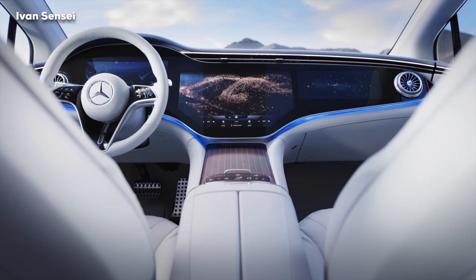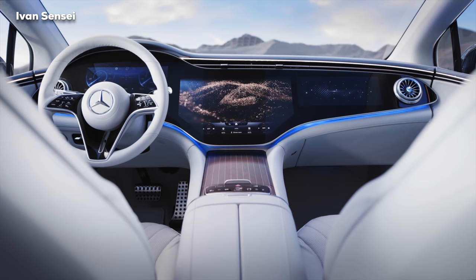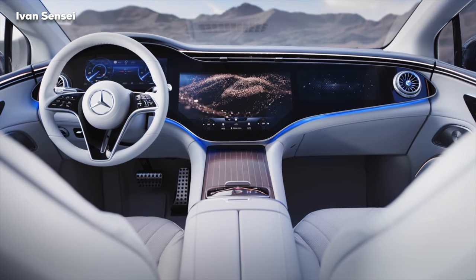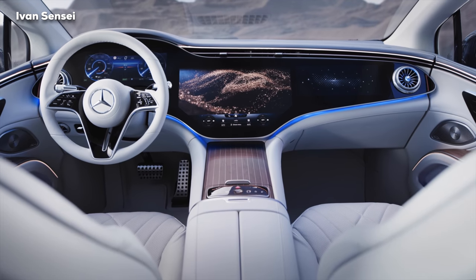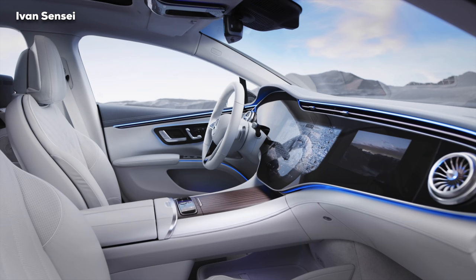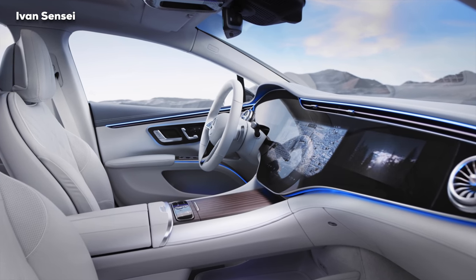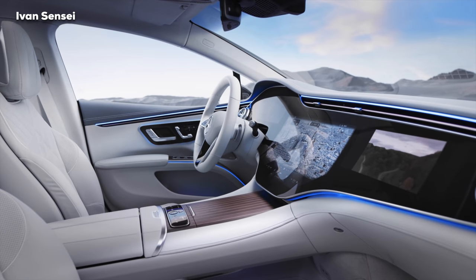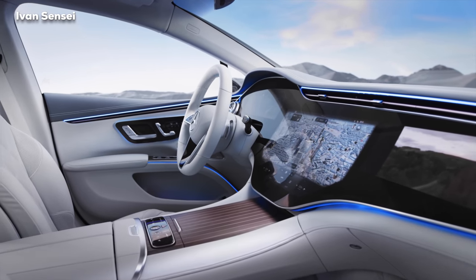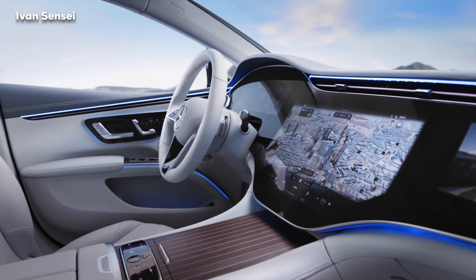The MBUX Hyperscreen is the highlight of the interior, merging multiple displays into one seamless unit over 141 centimeters wide. The Hyperscreen is curved in three dimensions in a molding process. When the passenger is watching content on their display and the driver glances toward it, the passenger display will automatically dim so the driver is not distracted by that content.